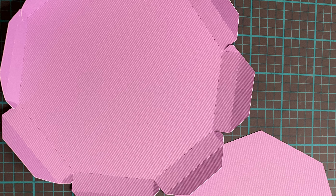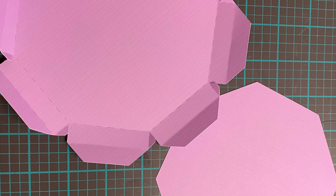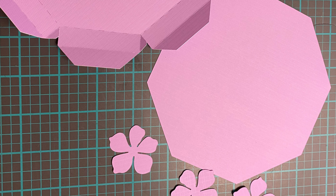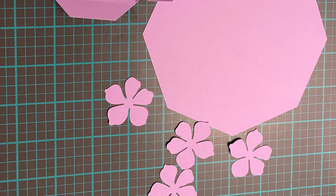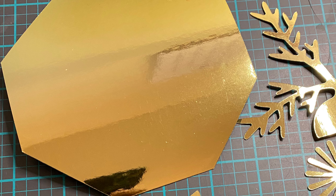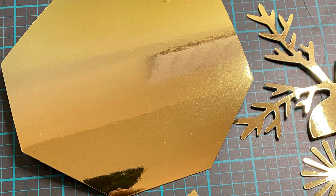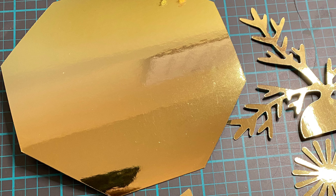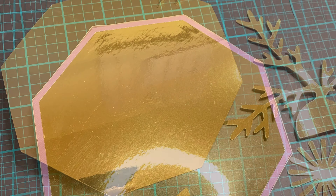The first thing I did was grab some plain purple cardstock to make the base. All the pieces were cut out on the Cricut, so these are the pieces that you'll have. I used some Anna Griffin gold foil cardstock for the top octagon shape and some of the flower leaves.